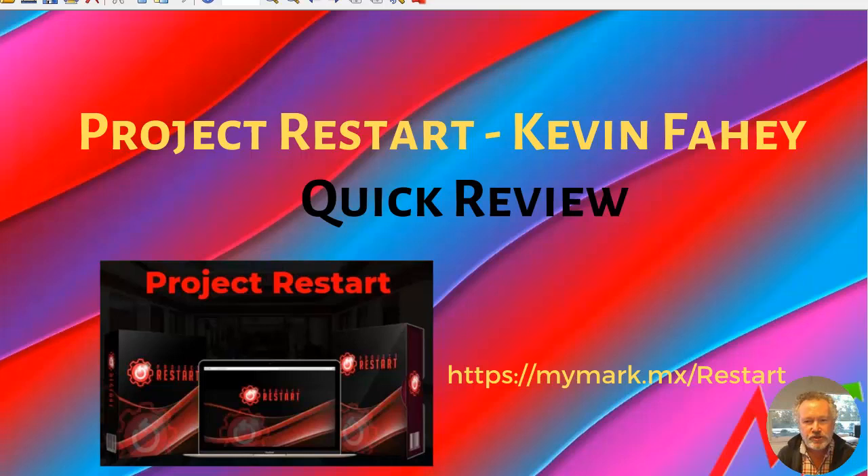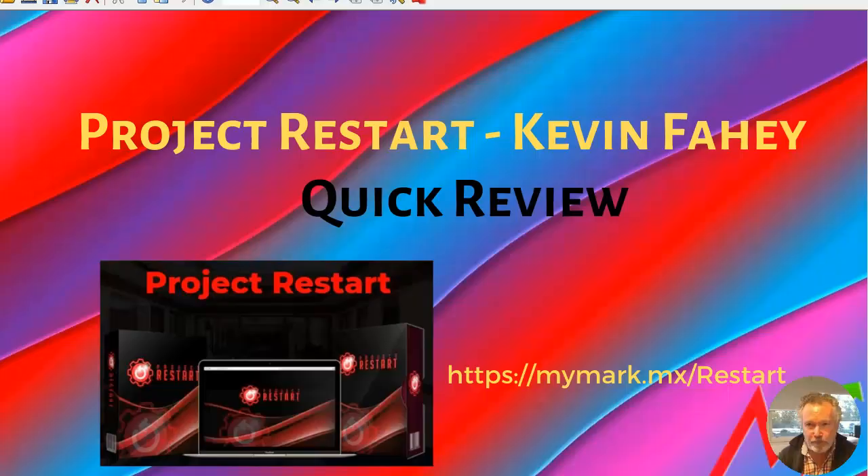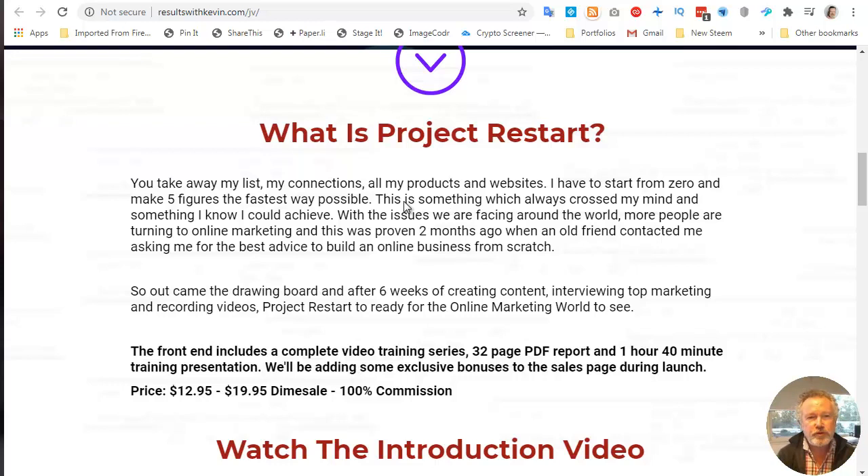He was set a challenge by one of his friends who asked him this question: if I took away your list, your connections, all of your products and websites — if you would have to start from zero and build a five-figure per month business the fastest way possible — what would you do? So what is Project Restart? Project Restart is Kevin's response to that question.